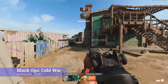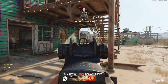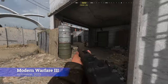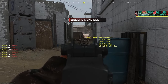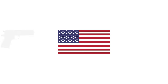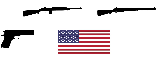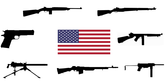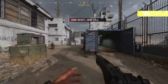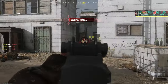The M14's story begins while the dust was still settling from the European theatre of the Second World War. Throughout World War II, the United States had employed a plethora of small arms for their infantrymen: the M1911, the M1 Carbine, the M1 Garand, the M1 Thompson, the M3 Grease Gun, the BAR, and the M1919 Browning Machine Gun, and had become aware of the logistical problem this was creating, and sought to remedy it.